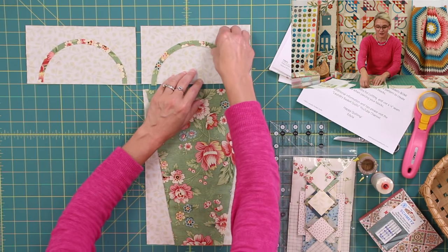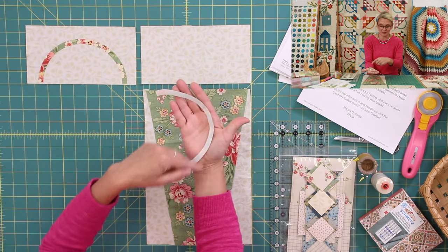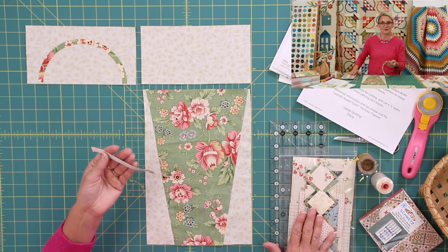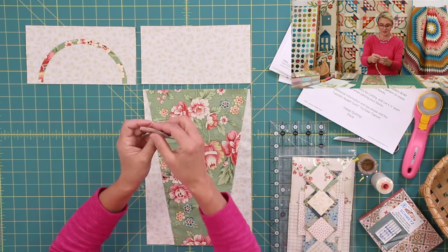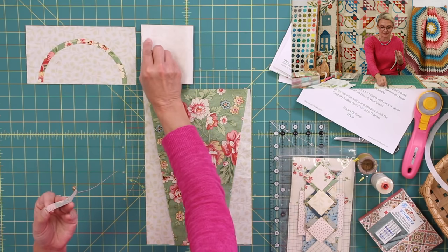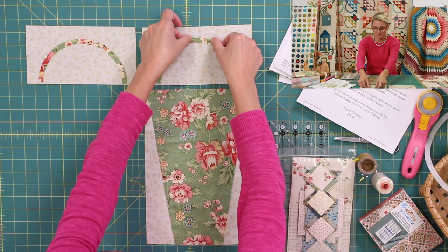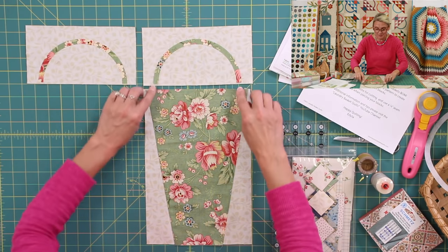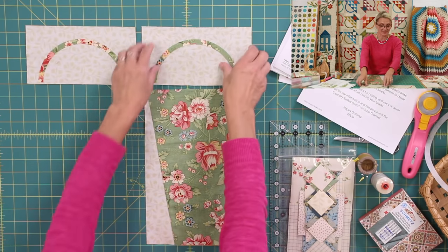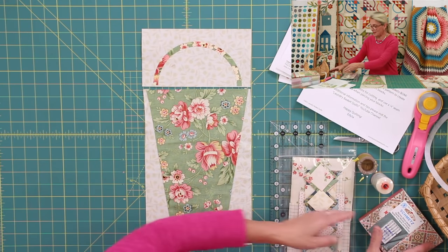I just finished both sides and pressed towards the center of the basket. Now for the handle: I cut a background, then traced my handle onto fusible webbing and cut around it. If you're doing it yourself, that's what you need to do — or you can open the pre-cut package where everything is already done for you. All you need to do is crease it, pull the paper away, gently crease your background in half to find the middle, place your handle in the center, staying one-eighth inch above the line, and press to fuse.